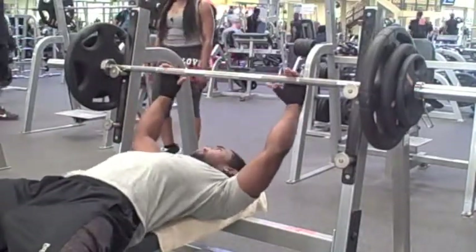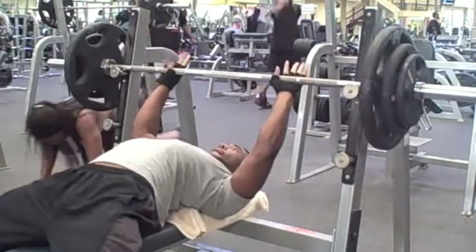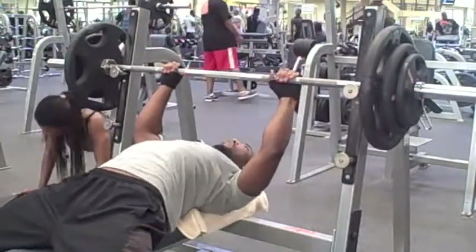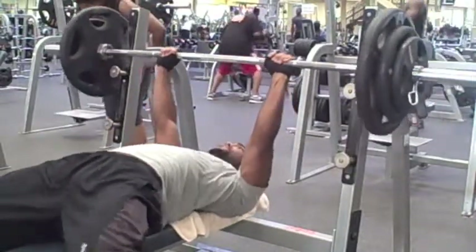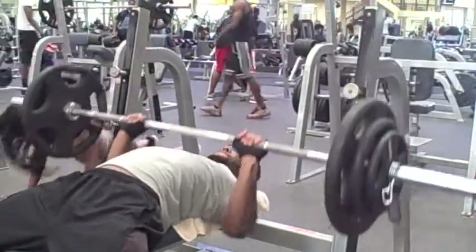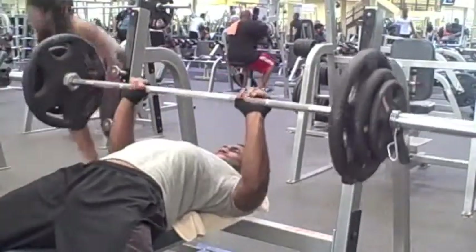Remember — flat bench, incline, and decline — always increase your weight. I haven't gone over 200 in a long time, so this was 205 right here. This was hard as hell, brother. Just look at my face — I'm about to pop any second now.